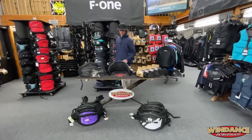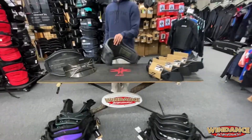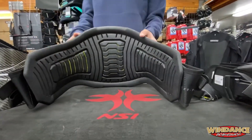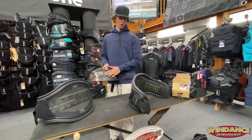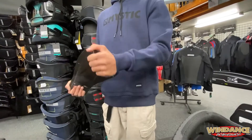Hey, Johnny from Windance here to show you the Mystic harnesses. This is the Mystic Stealth Carbon. It's designed with rubber on the inside that doesn't intake as much water, so it stays light while you're riding and dries out quick. It's built with this bionic core frame carbon piece in the back, which is stiff and rigid to give you good support, but it still twists side to side to give you mobility.